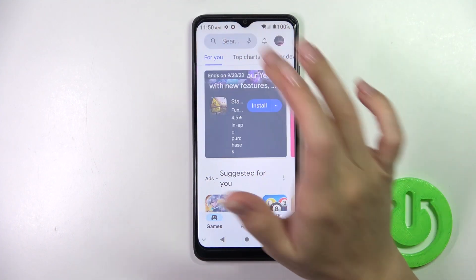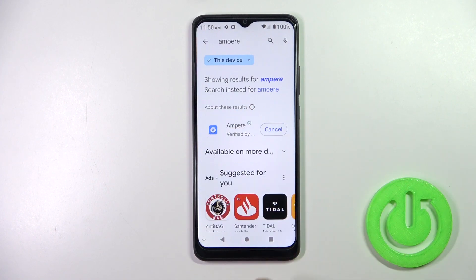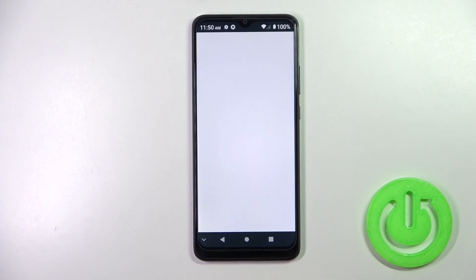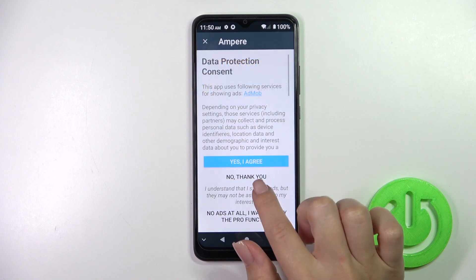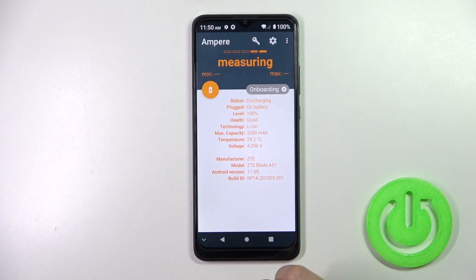First, open the Play Store app and in the search bar enter Ampere. We should get this application, so tap the install button and wait a couple of seconds. After that, just tap to open the app, click yes I agree, click close, and tap okay.